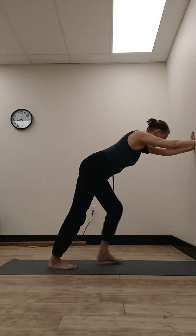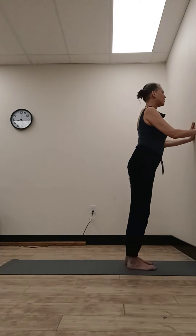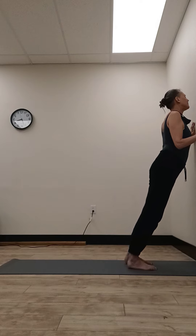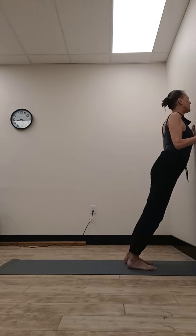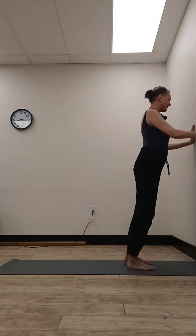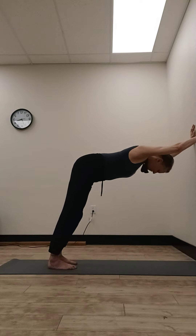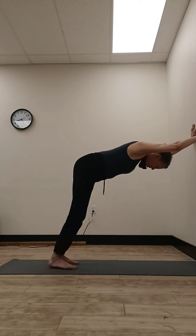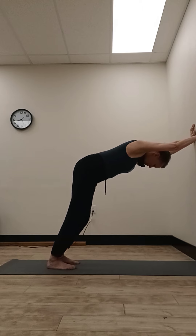Lift your head, step halfway to the wall, and lower the chest to the wall again slowly, keeping your elbows close to your sides. Then press the wall away and step it back. Take a moment here to really feel all four points.